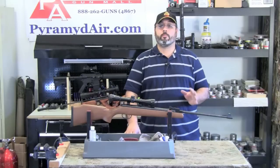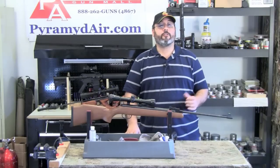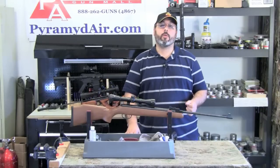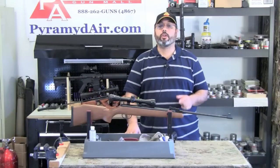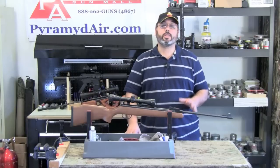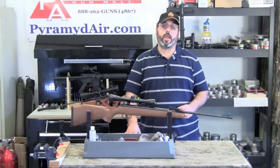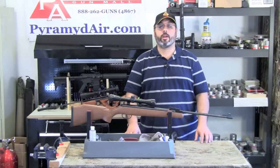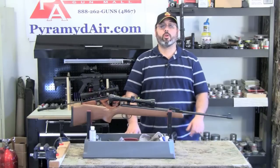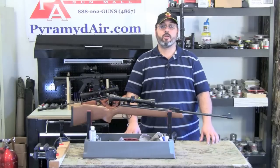I'd like to take a moment and thank the folks at Pyramid Air for sponsoring our channel and providing all the supplies for this review. You can find the products we used in this review at their website at www.pyramidair.com. When you're looking for your next air gun or looking to fill your next air gun supply order, please visit www.pyramidair.com or just give them a call at 888-262-4867. Be sure to let them know that you learned about them here at Airgun Web. When you're looking for honest, real-world air gun reviews, think Airgun Web, where we tell you the facts, not fluff. I'm Rick Ustler with airgunweb.com — thanks again for watching.